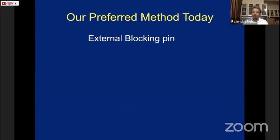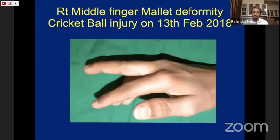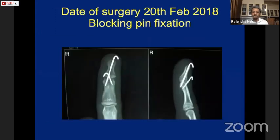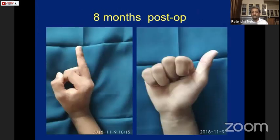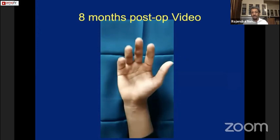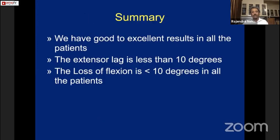Our preferred method today is extension block pinning, which is less invasive. In a cricket ball injury case, a small fragment was visible on the dorsum, and this technique was used. Care must be taken that the pin does not go into the flexor tendon substance, as this causes tethering and significant flexion loss. At eight months post-op, there is slight flexion loss but good fist and extension with no extensor lag. Overall, we have good to excellent results in almost all patients, with extensor lag and flexion loss both less than 10 degrees.